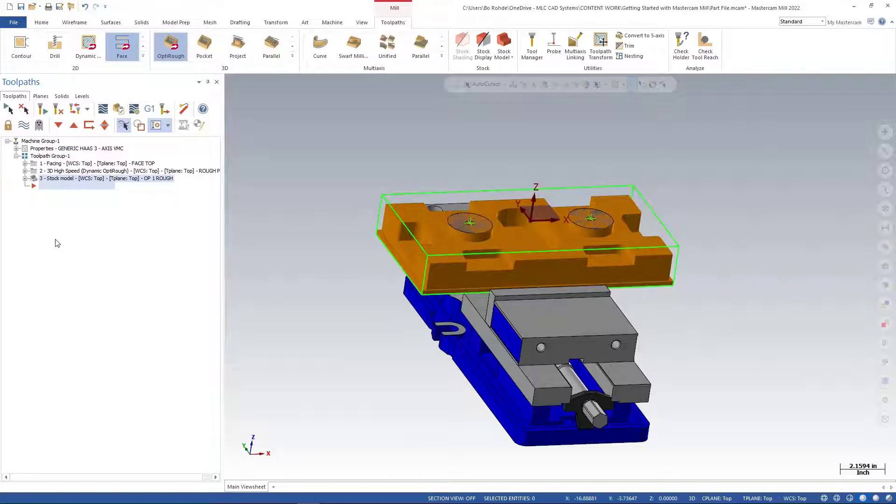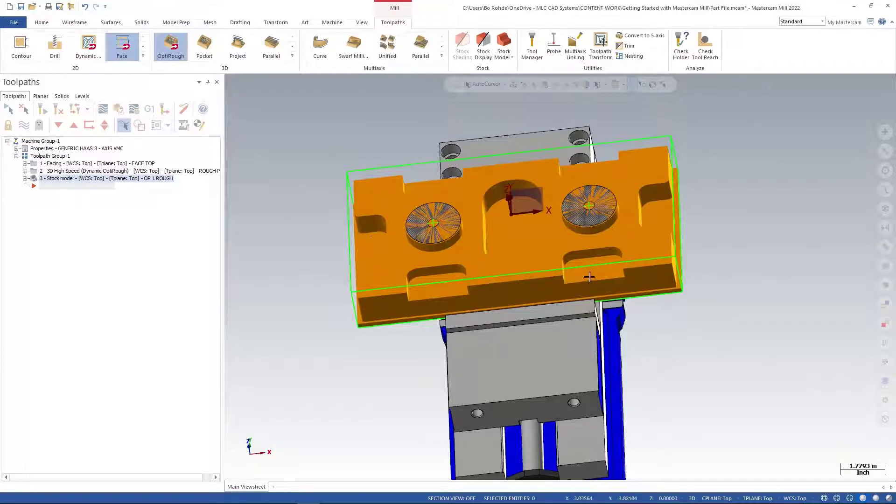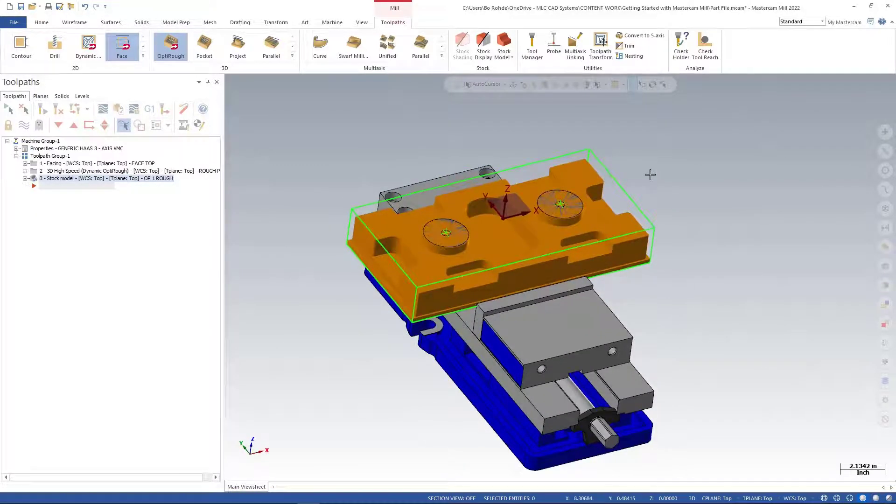The next thing I want to cover is some advances in our 2D dynamic toolpath. We do have a little bit of material left around the bottom of these faces that we need to take care of. We could finish it in our opti rough, but we're going to take care of it using our 2D dynamic because I want to cover some of that.